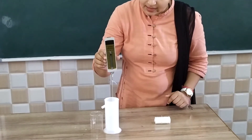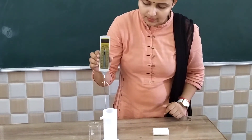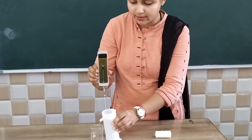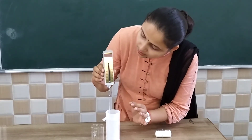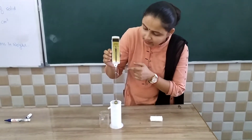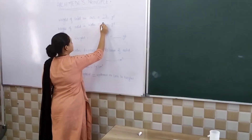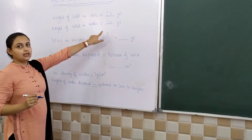As I immerse the solid, some water spills out into the measuring cylinder. We will note the amount of water displaced and the loss in weight. The weight has been reduced — the weight in air is 23 gram force, whereas the weight in water is 20 gram force.